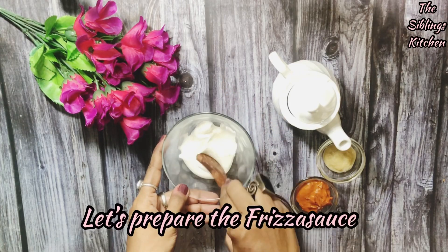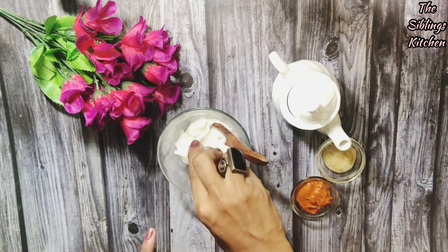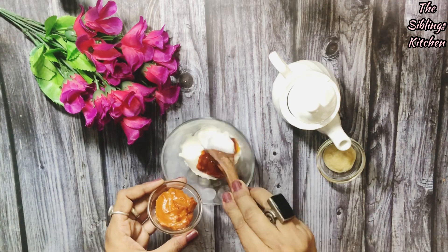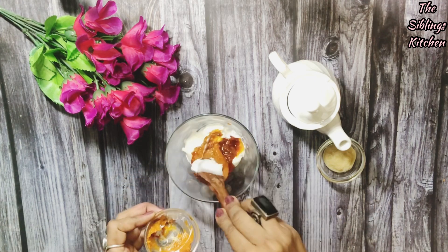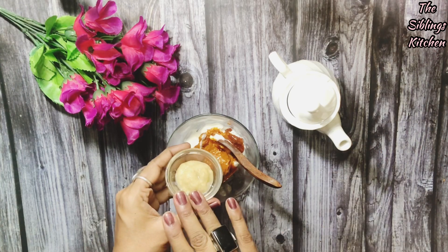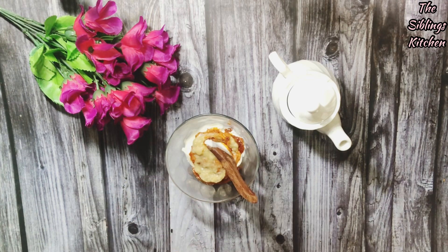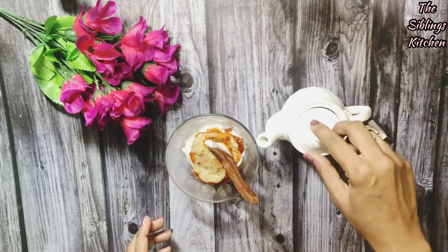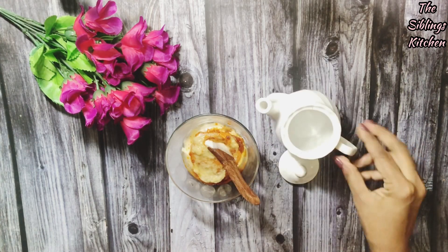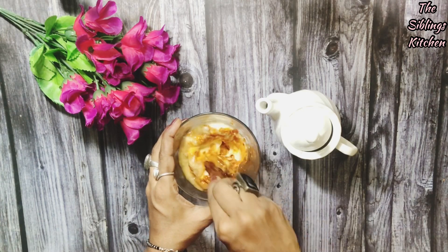First of all, we will prepare the sauce. I have 1 cup of mayonnaise. I will add 1 teaspoon of sauce — this is the season sauce — and pizza sauce, which is easily available in the market. I have added it. If you want, you can also add tomato ketchup. And I have added 1 teaspoon of ginger garlic paste. Now we will add a little water to get a better consistency for coating the french fries.